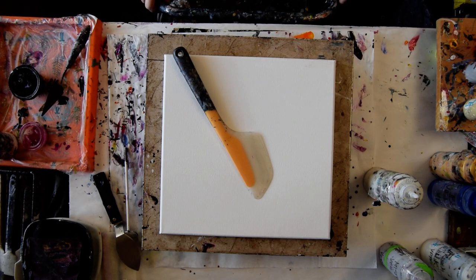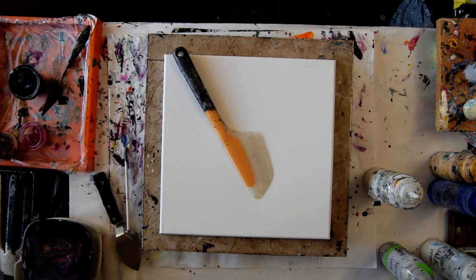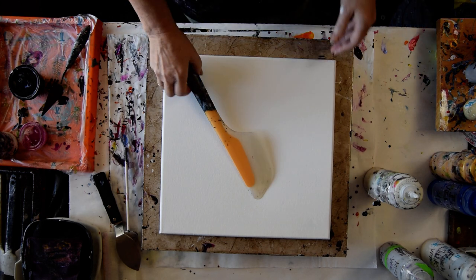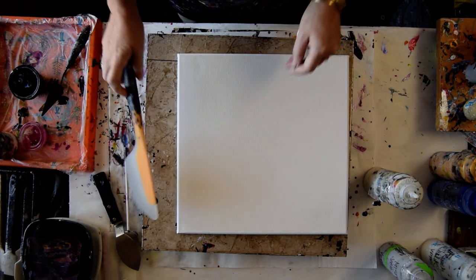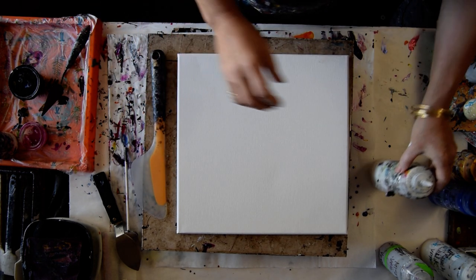This is Priscilla Batzell in Spring Hill, Florida at Expressionist Art Studio Gallery with a 14 by 14 inch canvas and an OXA Omelette Turning Flip and Fold Spatula by Good Grip. You can find it on my Amazon link that's under the link tree, underneath to show more.